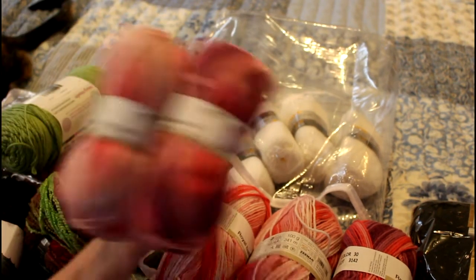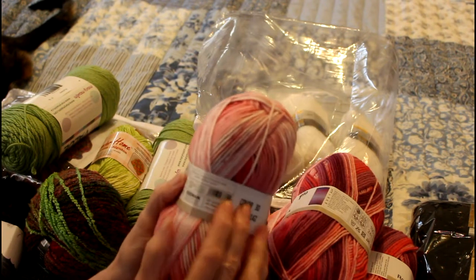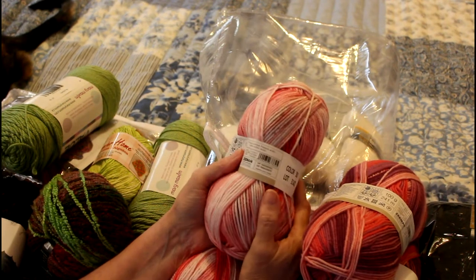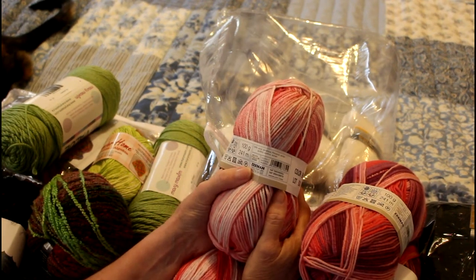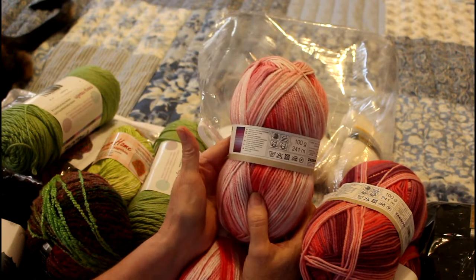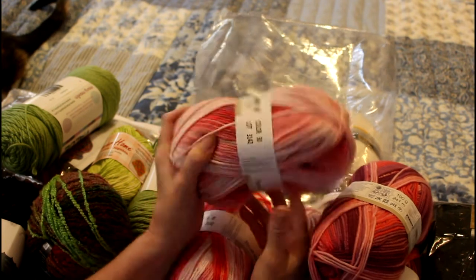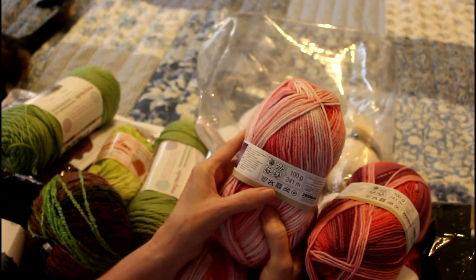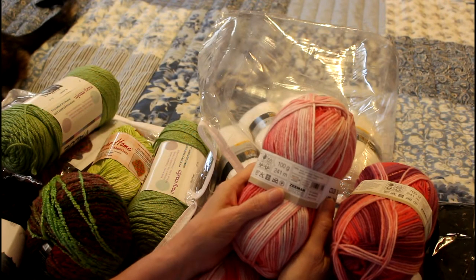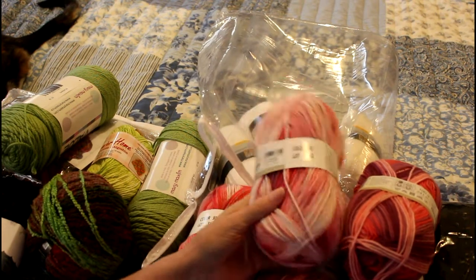It's five skeins. Let's see - this is from a different country, I think it's German, but it's 100% acrylic. It looks like a needle size of four to five, and then there's a bunch of German text on the label. I'll have to look this up. There's nothing on the inside of the label.